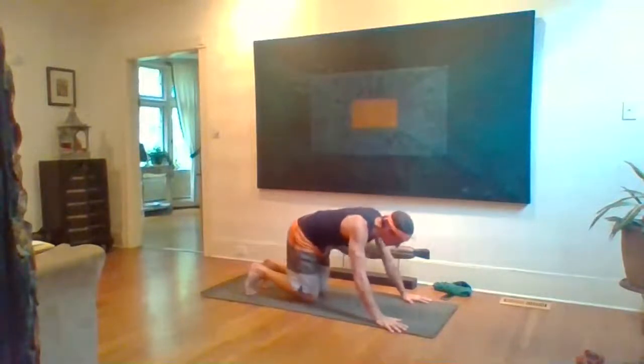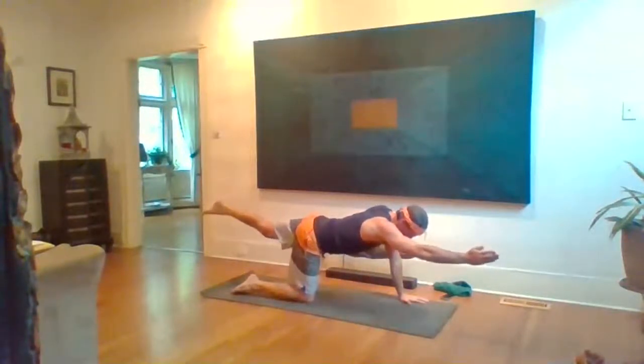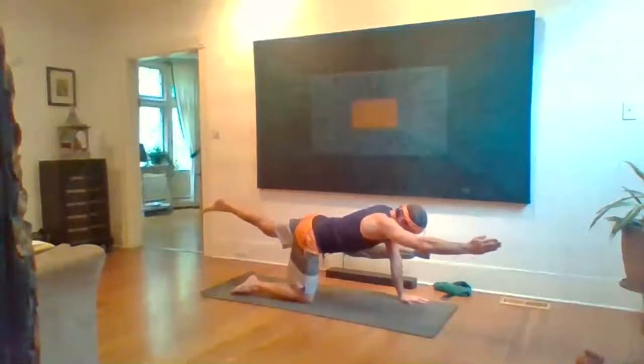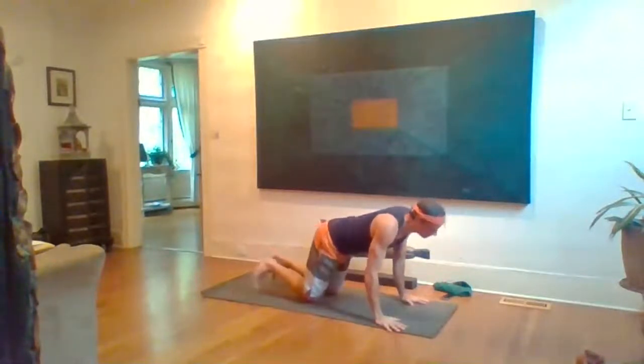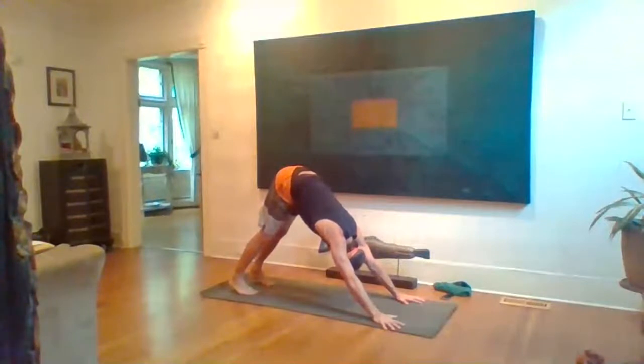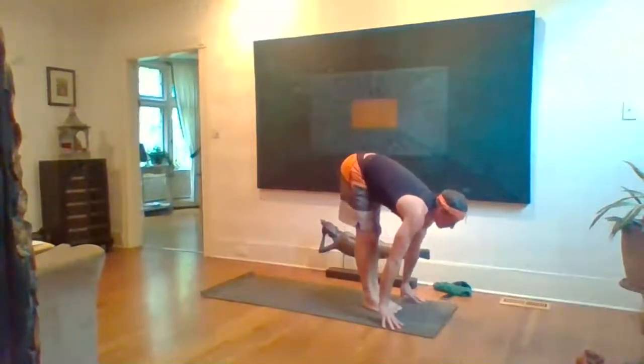Lower knees again. This time left leg back and up, right arm forward and up. Keep that left inner thigh rotating up, right elbow rotating down. Keep ribs up, spine long. Five breaths. Exhale knee in, hand down, tuck toes, hips rise — Down Dog, five breaths. Relax the eyes and jaw, stay focused on your breath.